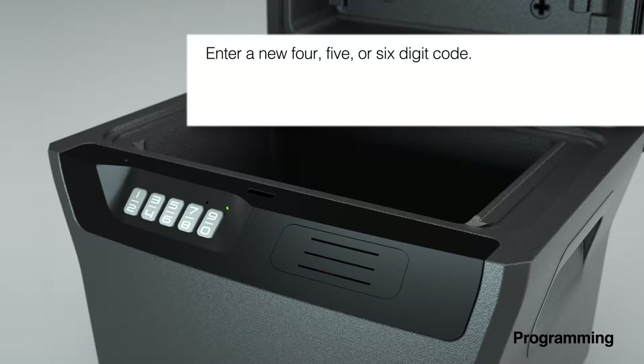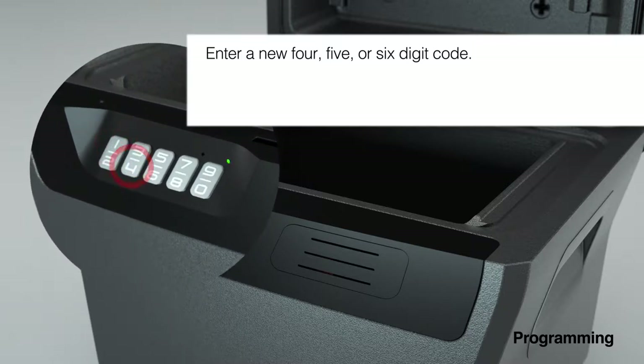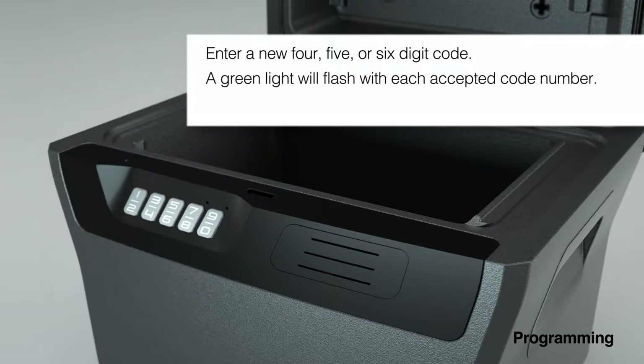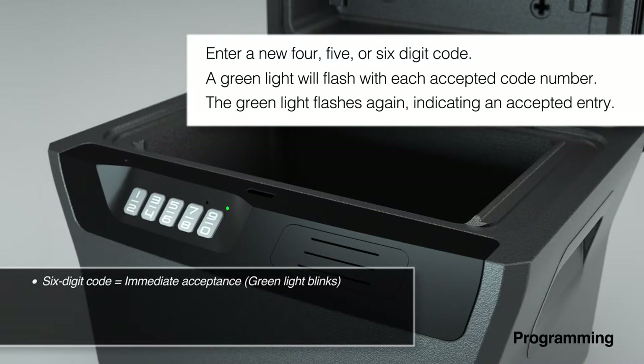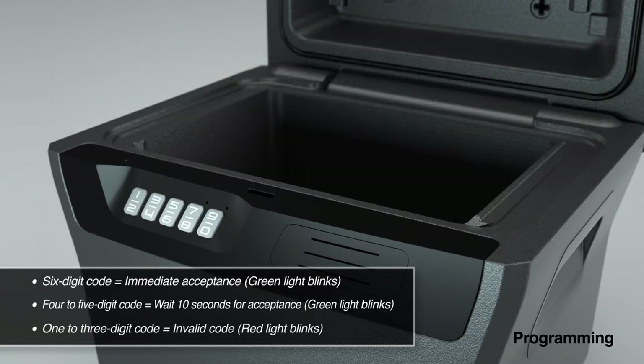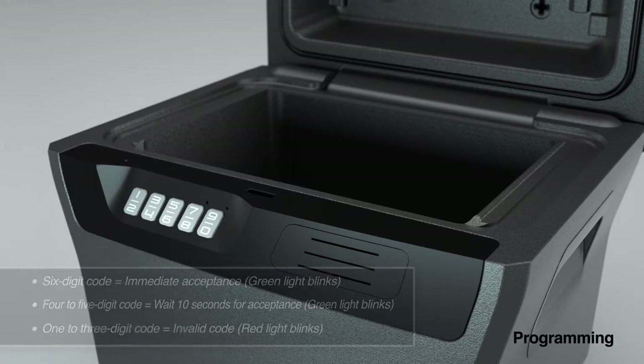In this case, we will use 14670. A green light will flash with each accepted code number. If fewer than 4 digits are entered, the safe will beep and the light will flash red after a brief pause, indicating that an invalid code has been entered.